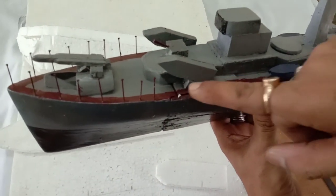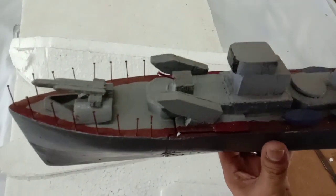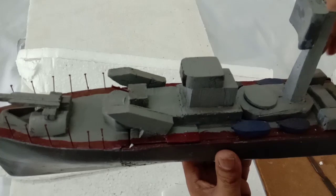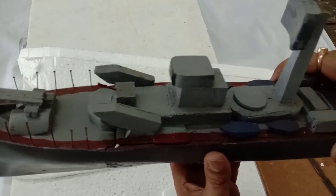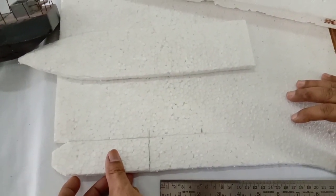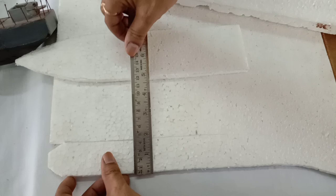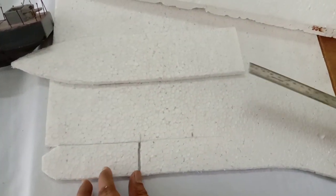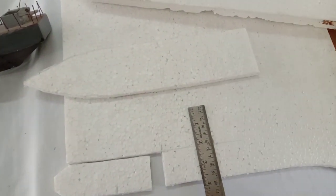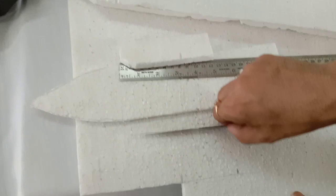Next, this portion — the base — another part will be 12 centimeters by 4 centimeters, and this portion will be 7 centimeters by 4 centimeters. Now we have to cut these. The 12 by 4 centimeter piece is already prepared. Next, another piece of 7 by 4 centimeters — till this portion we have to cut it, so let's cut this piece.